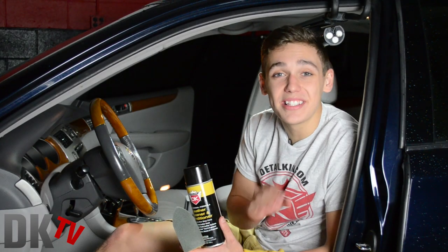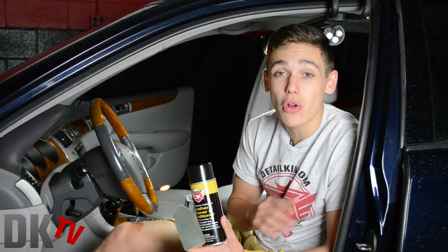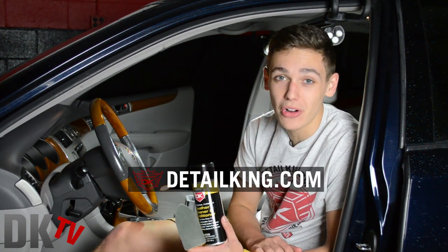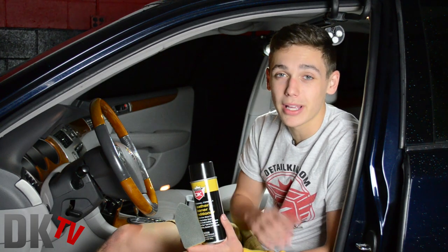Okay guys, since this is a new product, we are doing a Facebook giveaway for three lucky winners. So if you don't already like our page, make sure to head there and go do that. Also, make sure you visit us right here at DetailKing.com where we have all the products you need to keep your car clean like a Detail King. See you guys next time.